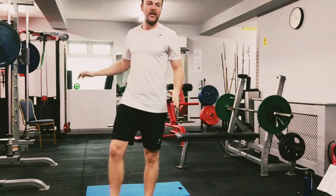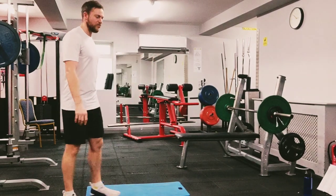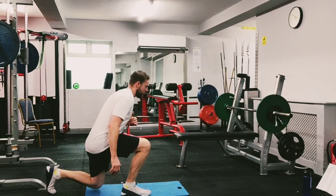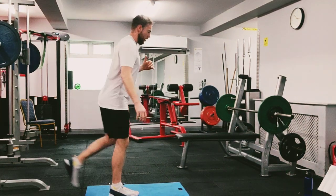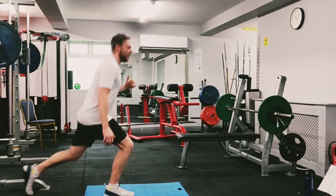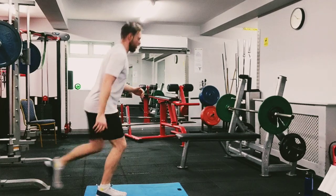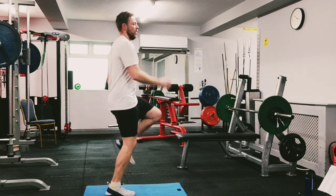Just like we did before — start on your right leg. Rear lunge, forward lunge, rear lunge, quick jog, and back. If it's too difficult, slow it down. To rear lunge, up, and another way. We're halfway, let's keep going — up again, rear lunge, forward lunge, rear lunge. Keep going, finish it up. Well done.